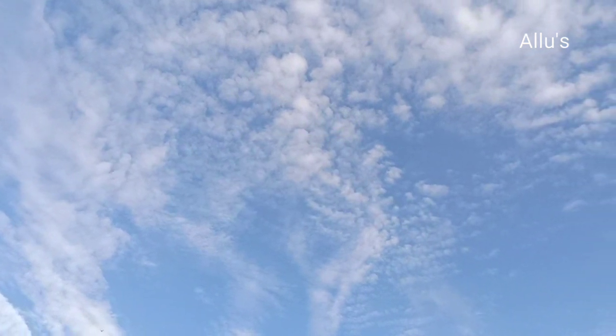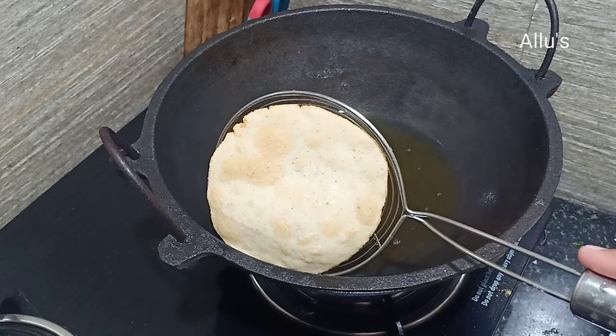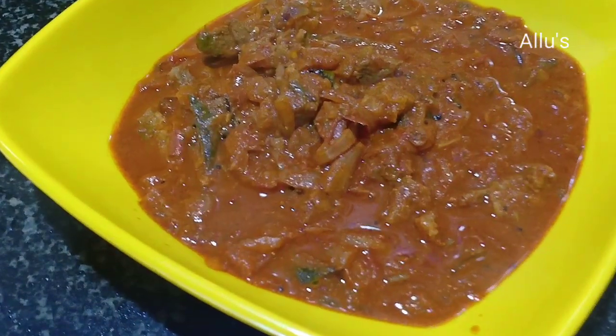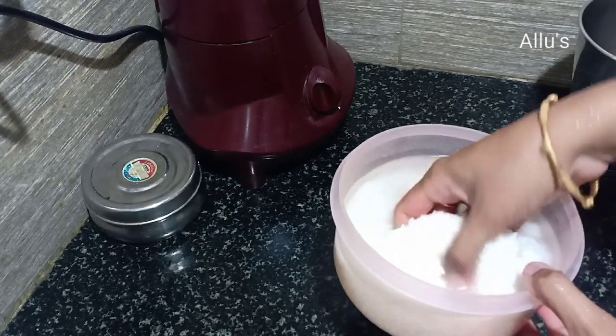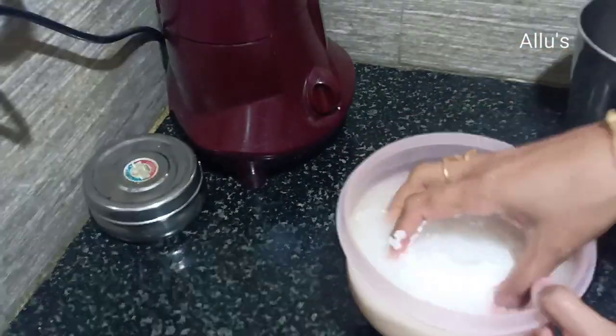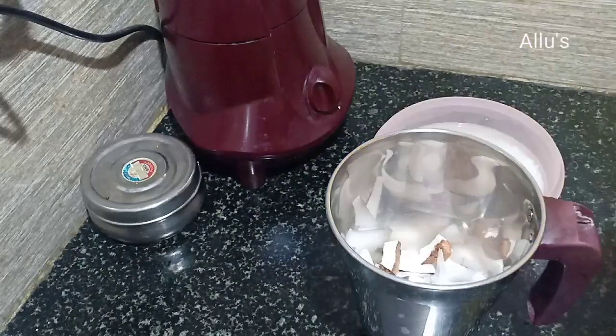Hi dear friends, welcome back to your channel Smoothing Life. Today's video features a very tasty recipe of rice puri and beef masala. For the rice puri, I have soaked the rice for five hours.